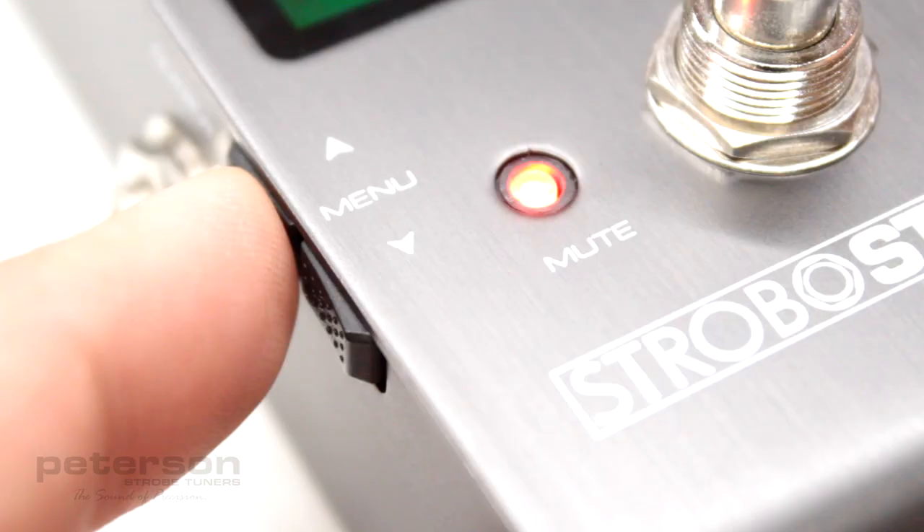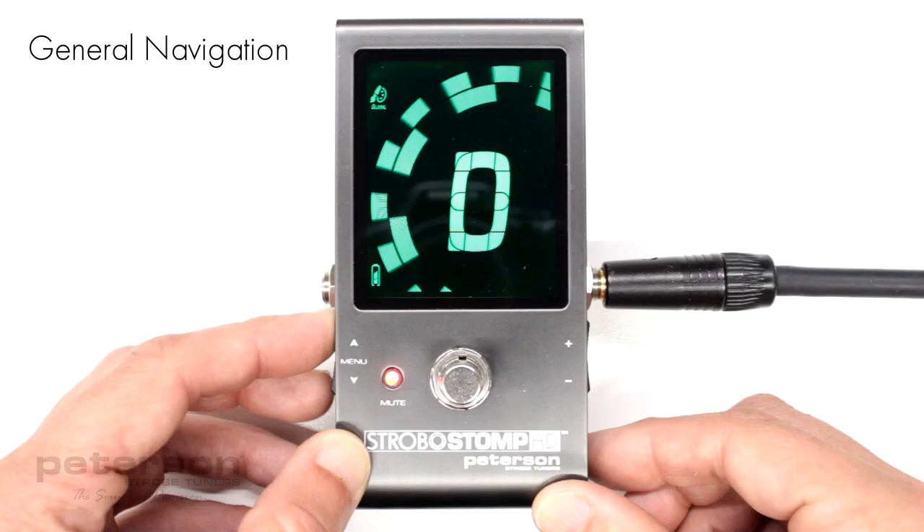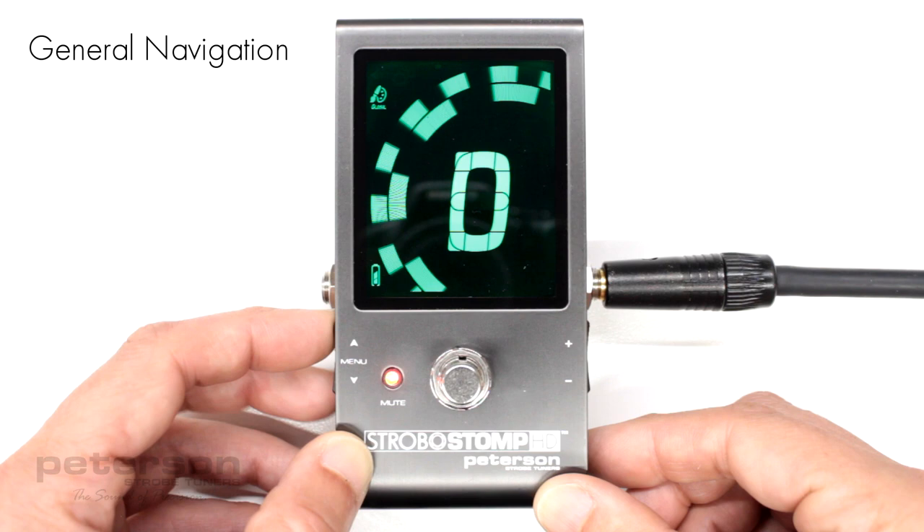Momentary presses or clicking of the up and down menu buttons will navigate to the parameter which you'd like to adjust. These parameters will flash as you pass through them.